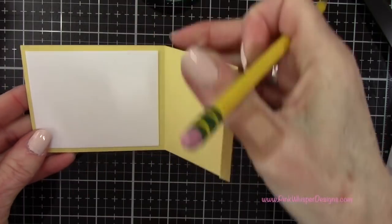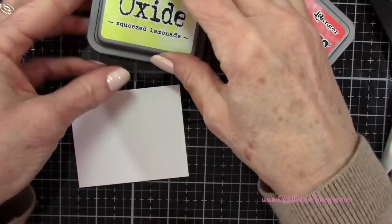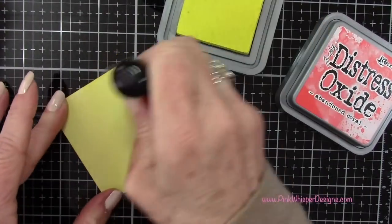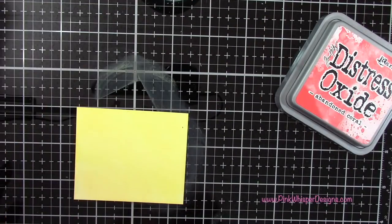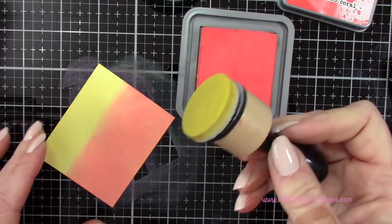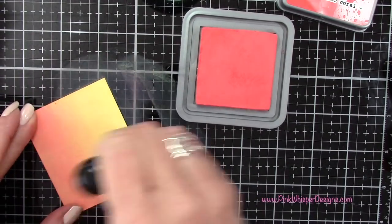For the back panel I wanted to create a little sky. So I cut a panel three inches by two and a half inches out of the Bristol Strathmore paper. I'm using squeeze lemonade and abandoned coral distress oxides — applying the squeeze lemonade all over the panel, then adding the abandoned coral about three quarters of the way up, and blending the two together with the squeeze lemonade applicator.